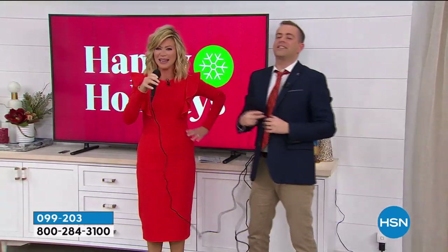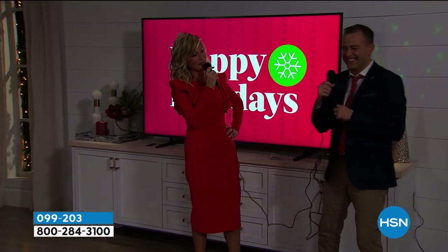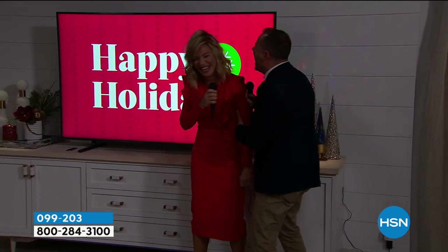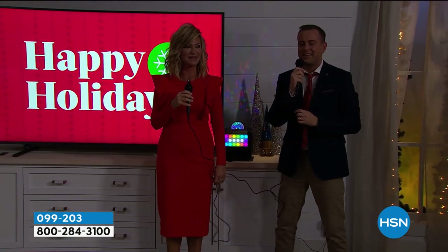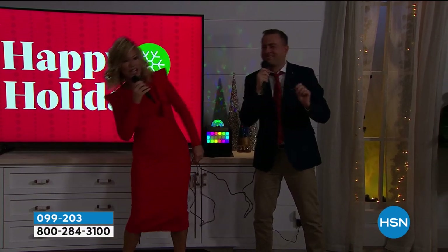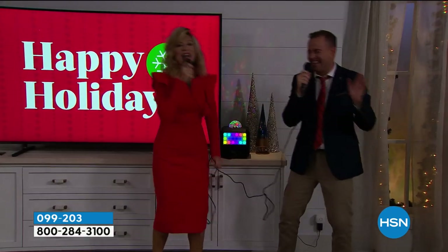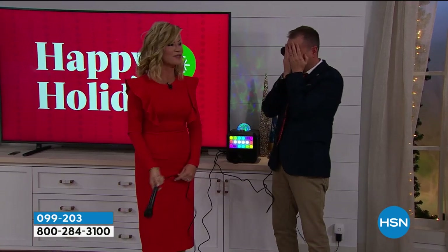We can't have the lights on — we need to set the atmosphere. We look better in the dark. I look better, you sound better. Okay, ready — what are we singing? Jingle Bells. Not Silver Bells — Jingle Bells. Ready? Jingle bells, jingle bells... and a one horse open sleigh. We've been practicing that for 15 minutes.